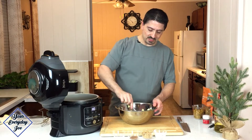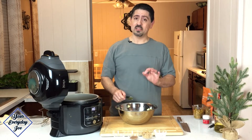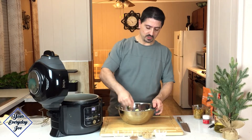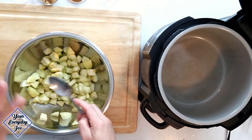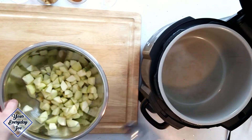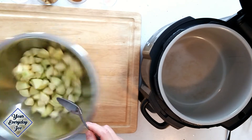We're going to get these Granny Smith apples, which I've peeled and added a little bit of apple cider vinegar to. You can add some lemon juice to it — that'll help keep it from turning colors, keep them from oxidizing. So let's get these in here.